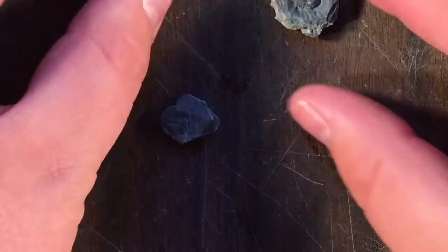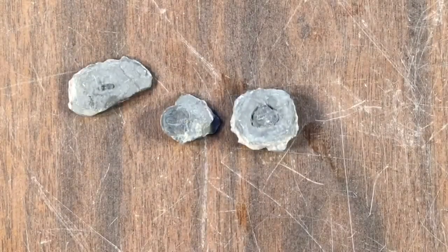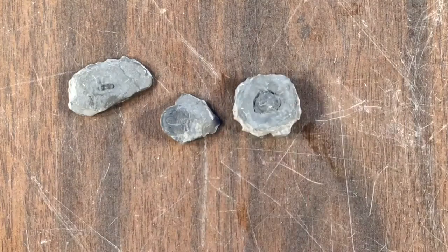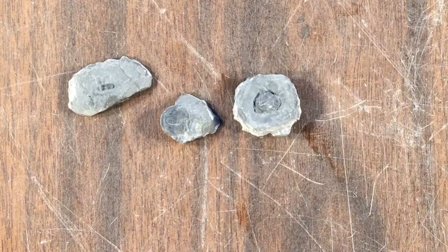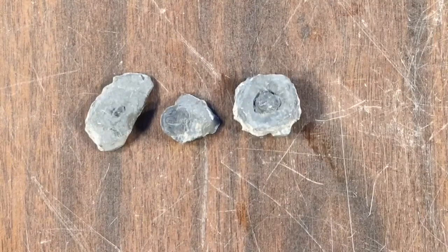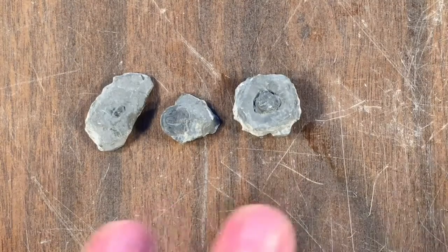Hi guys, welcome back to the fossil preparation blog. Here are some fossils that we worked on last week — you may recognize them from watching the video, especially this one I was working on quite a bit. Unfortunately the pressure was too high on the sandblasting machine and I did end up damaging all three of these.